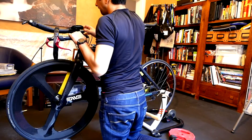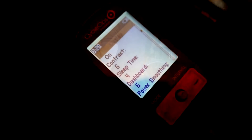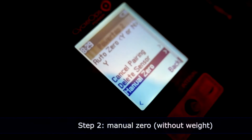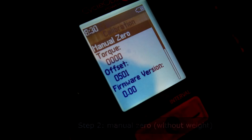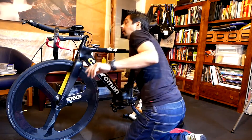Into step one: you want to secure the rear wheel. A lot of people just apply the rear brake very tight. I've actually used a kitchen roller here to make sure there's no movement at all. Step two, you're going to manually zero the computer to make sure that everything's at zero at baseline with no weight attached. Before you do that, I quickly went into the menu and altered the timeout display so that it wouldn't turn off during the test procedure.